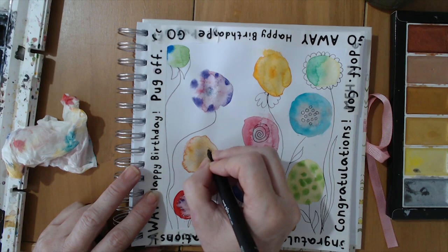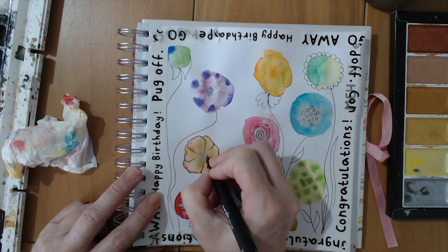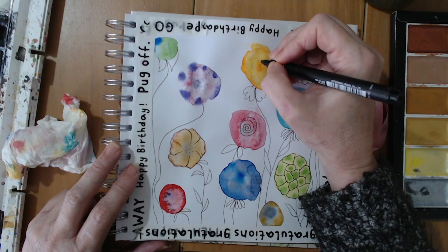This is another thing that's just so relaxing — no stress at all. You can settle back, even put your book on your lap and watch TV while you do this. I was thinking maybe they'd be in a vase, but I think they look nice just as a wild, crazy field of flowers. So I'm not going to put anything at the bottom — they're just coming up from the bottom of the page. I'll have to take the washi tape off.